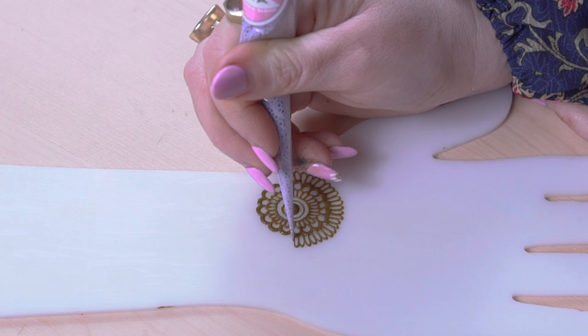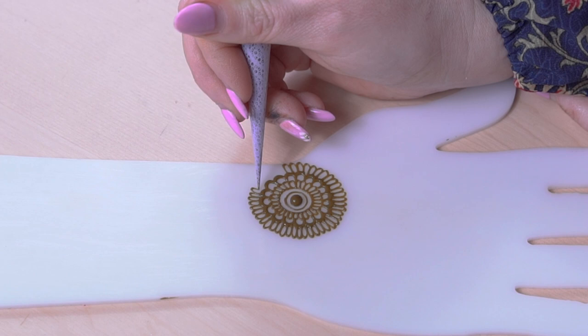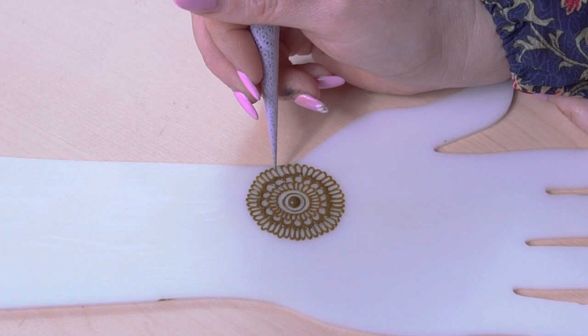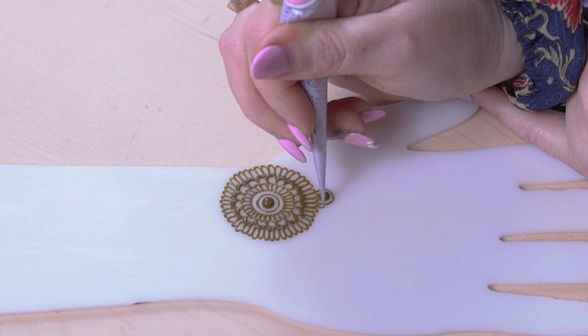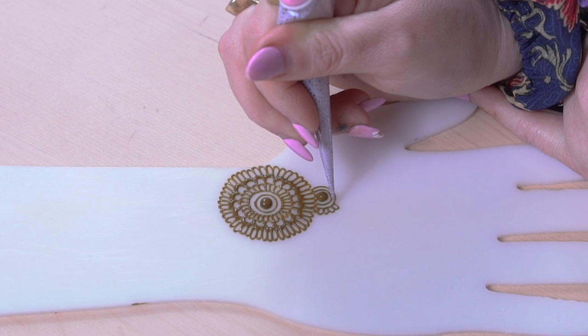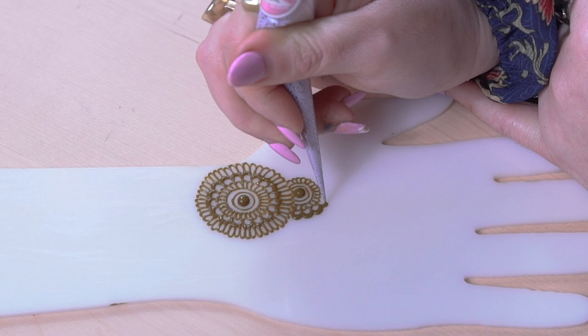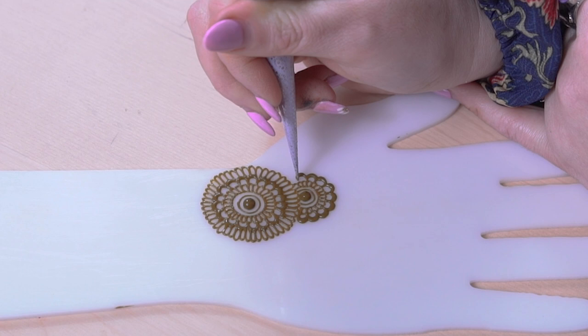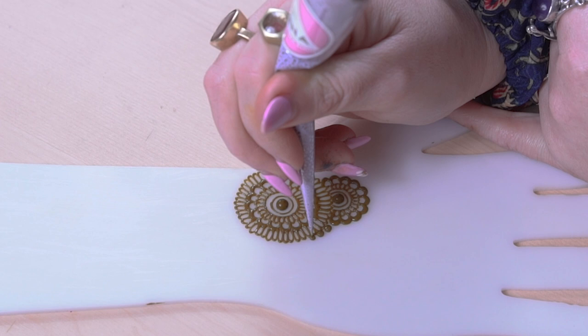I like to do thick scallops and then go in with some thinner ones. This helps balance out the composition — if it was all the same line weight the design kind of merges together. That's why I started with a thick element, then thin ones, then thick again. If you're new, something I always highly encourage is having a mind for creating different line weights throughout your design: don't just do all thin, and don't just do all thick. Mix them to give cohesive balance.